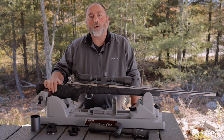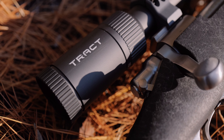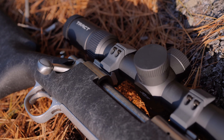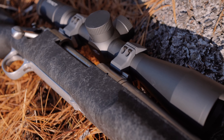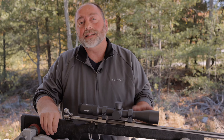In this video, we're going to take a close look at the new TORQ 30mm second focal plane 2.5 to 15x44 rifle scopes. Like all TORQ products, these scopes feature shot high transmission glass and an ED lens.